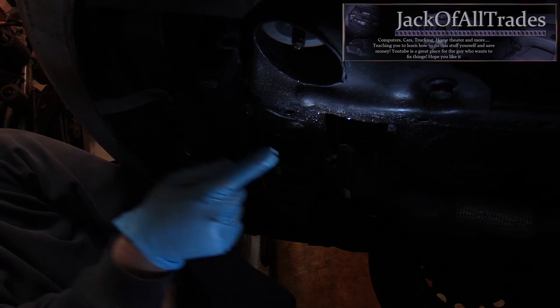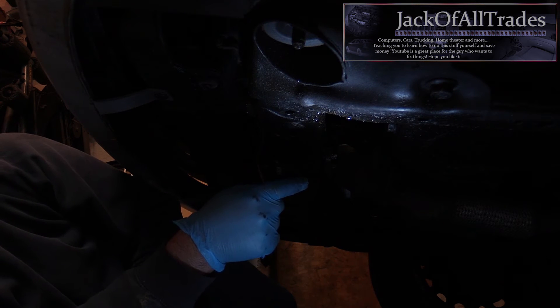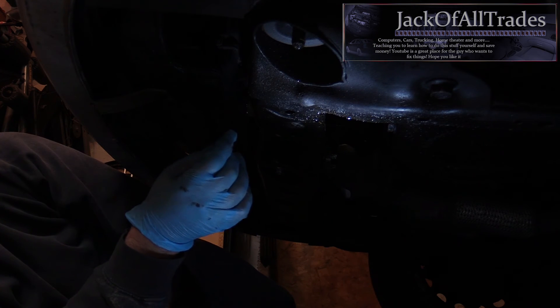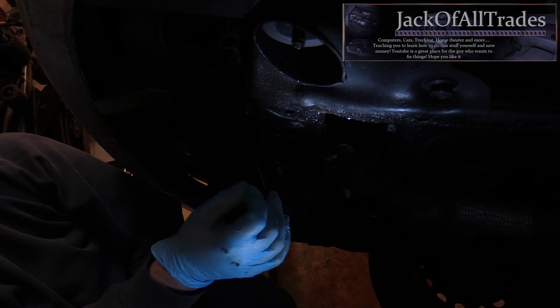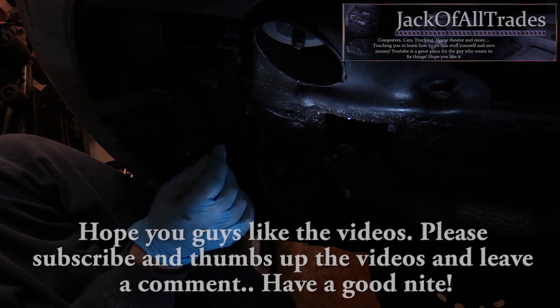I'm going to continue with the oil change here. Now that I got the dust shield off — the bottom one — I'm going to cut this video off. I've got to do the struts, air filter, in-cab filter, brakes, pads, new rotors, and a brake bleed around all four wheels. I'll continue recording.